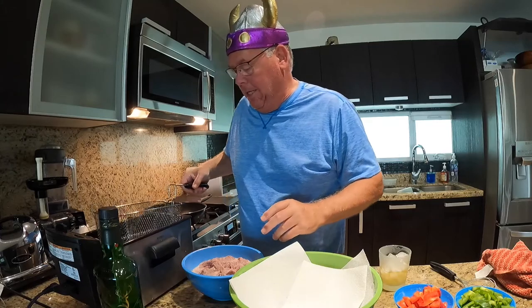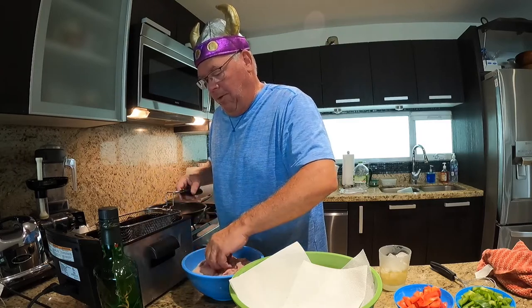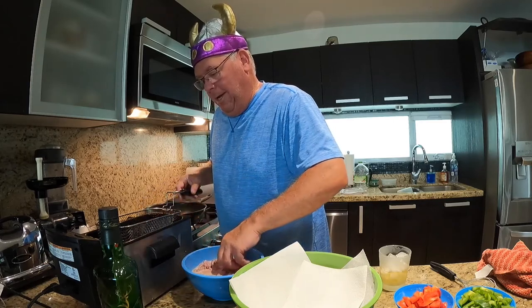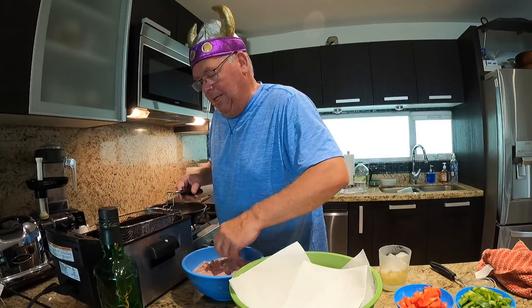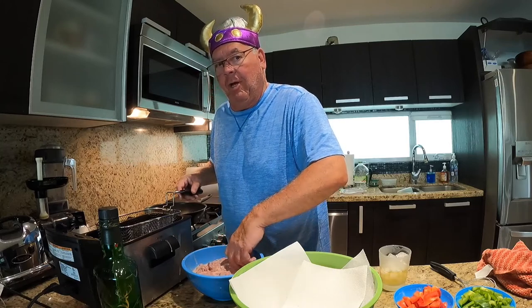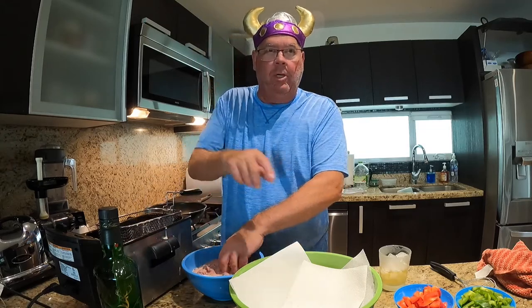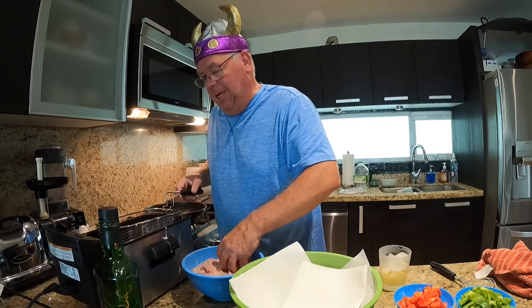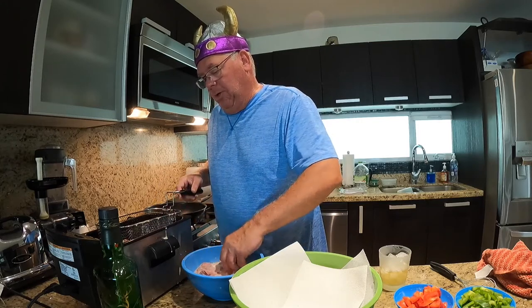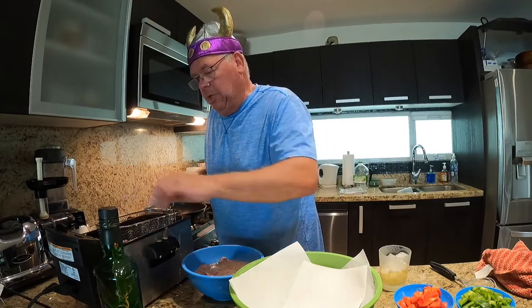Take the basket and distribute the pieces on the bottom so that they're not all in one spot. Once the bottom is covered, slowly add additional meat on top. The point is to cook it until it's a nice crispy brown color. After the meat is cooked, we take it out, dump it into a bowl to allow some of the grease to drip off, and then we'll be working on the sauce itself.